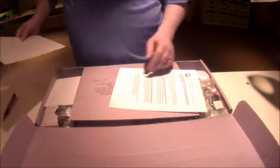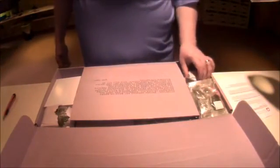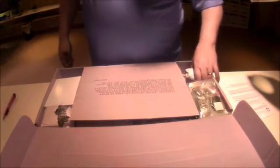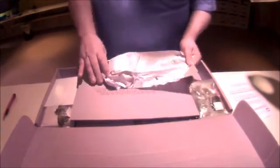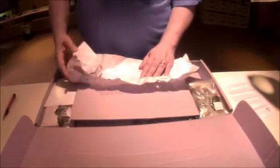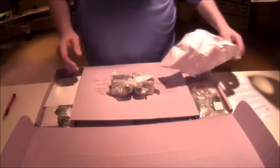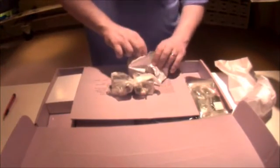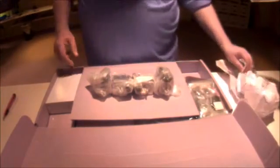Obviously we have some paperwork here — where to get the instruction manuals. Looks like this section of the box has been intentionally torn open to make some kind of separator for the rods, et cetera. Looks like four motors here — X, Y, Z, and extruder. And that's all there.